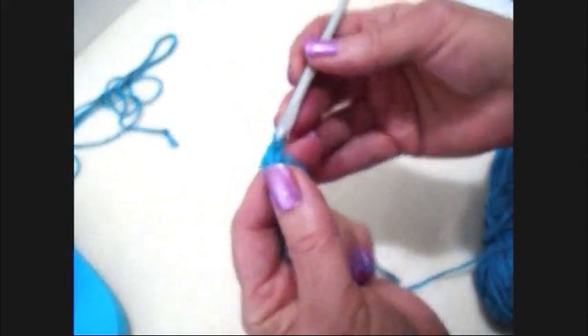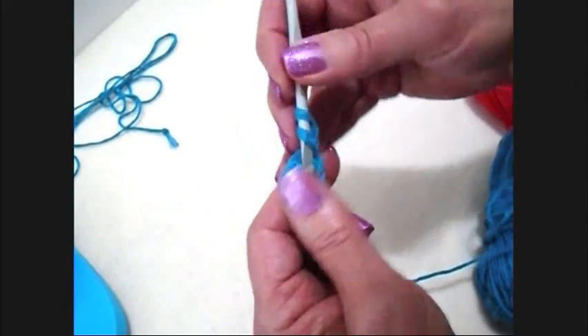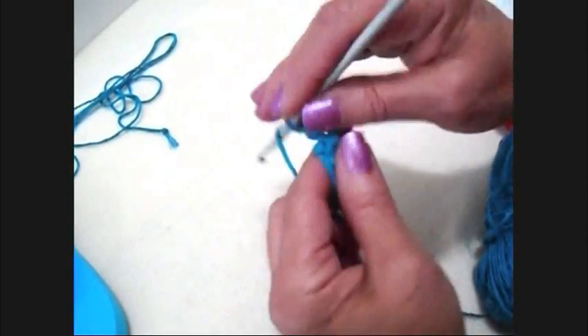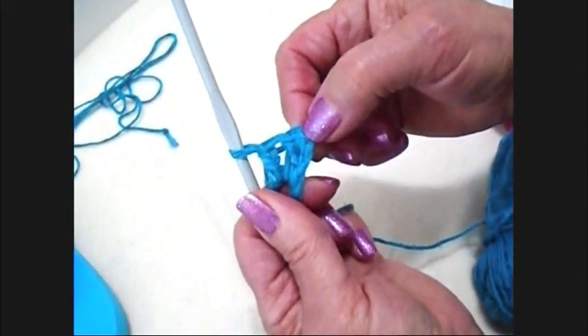Now I'm going to chain two — one, two. And that's going to take the place of the first double crochet. So now I'm going to make another double crochet and a third double crochet. That's three double crochet.